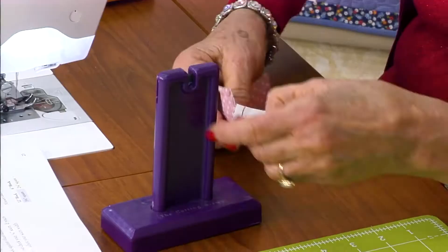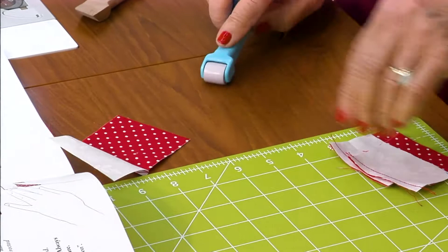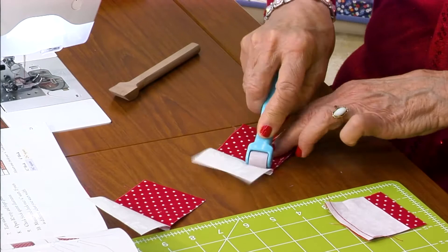Once they're all sewn in a chain, get your cutting gizmo, cut them apart, and press your seam over. You could use a seam presser, a wooden iron, or use your fingers — but don't iron right now, as that distorts your blocks.